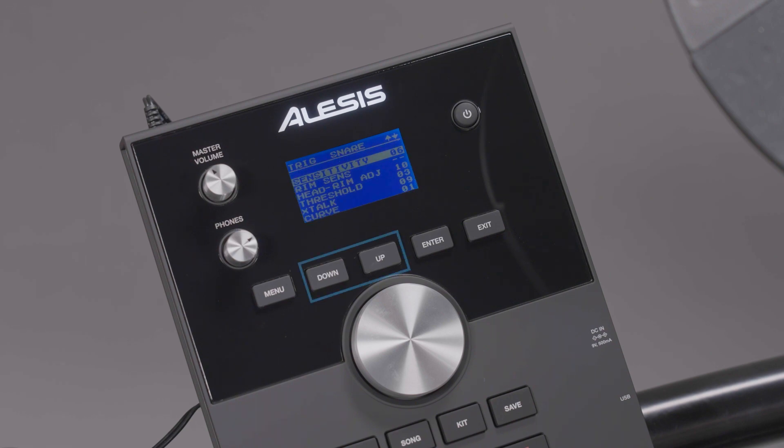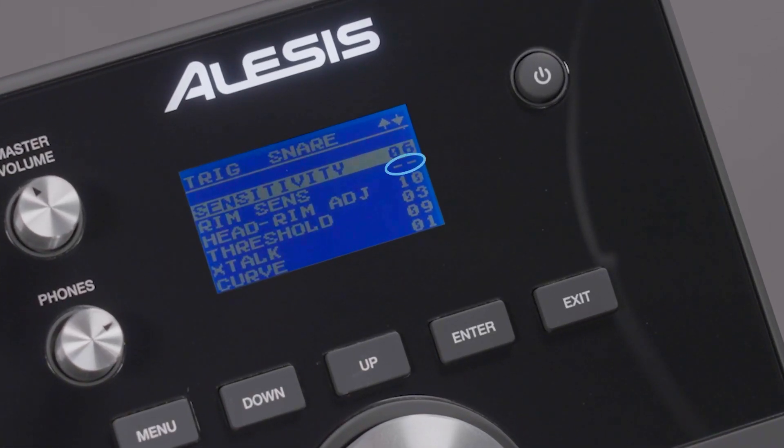To edit a parameter, use the Up and Down buttons to select it, then use the Dial to increase or decrease the parameter's value. Not all parameters will be relevant to all pads, so some will display two hyphens instead of a number when they don't apply to the currently selected pad.